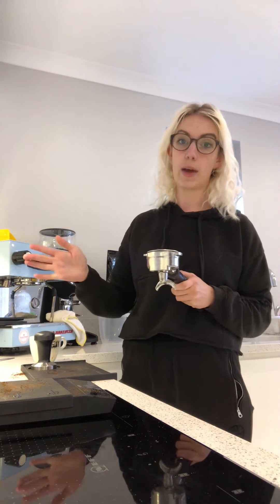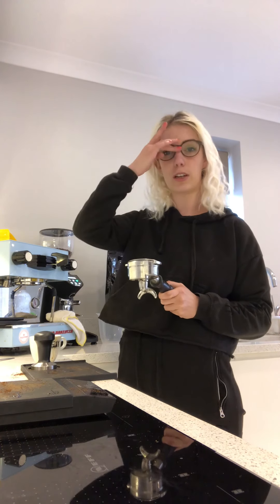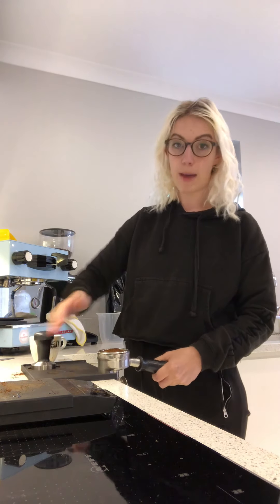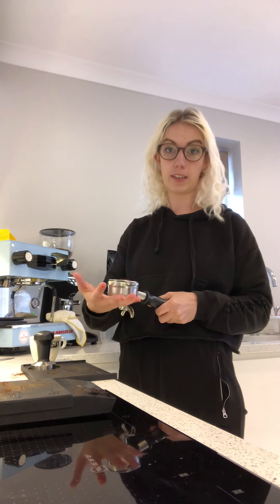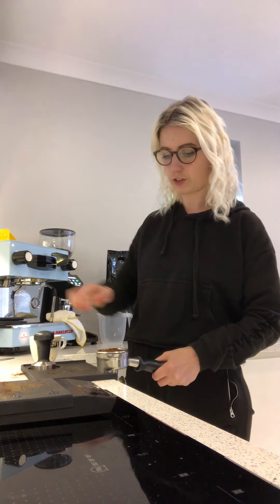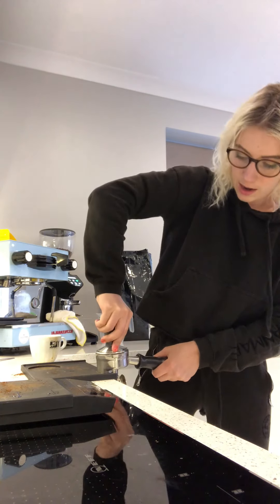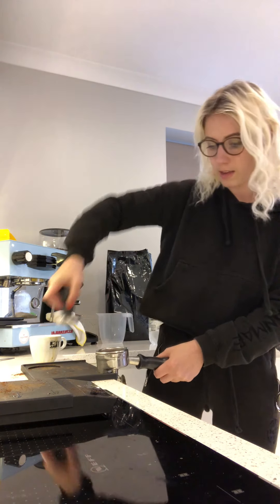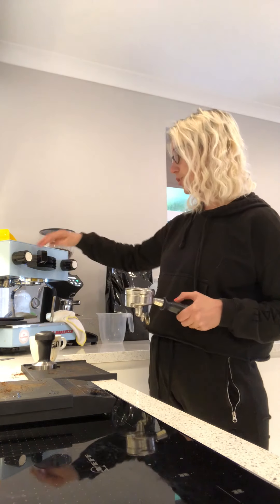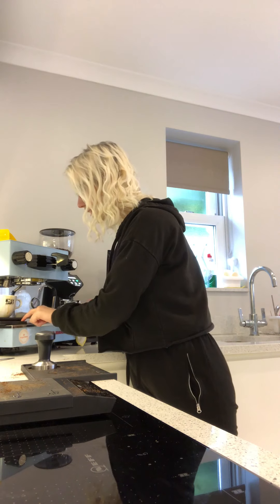Tap the portafilter — whatever way you hit it, the coffee goes to the other side. Distribute it, balance the edge of the portafilter on the side. Don't do it flat because you'll damage the bottom — edge it like that, right angle, spin like this, remove it. It should be really clean like that. Flush the group head to get rid of any coffee up there, place your cup and reset the timer.